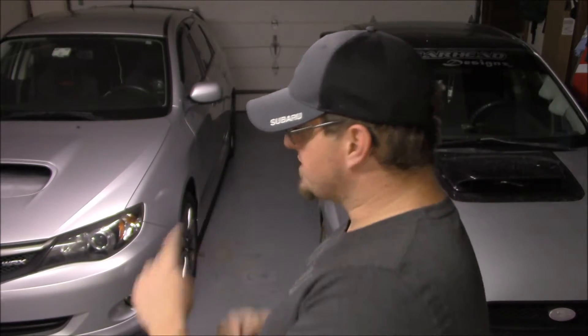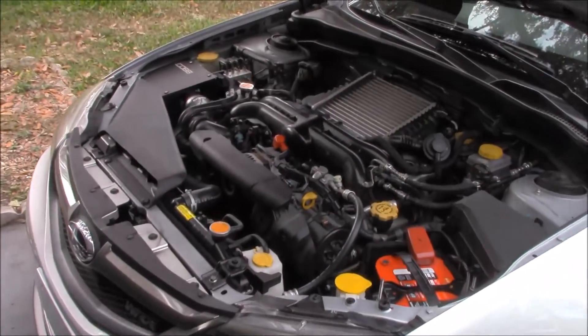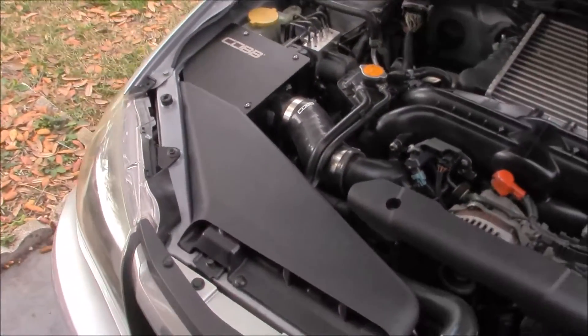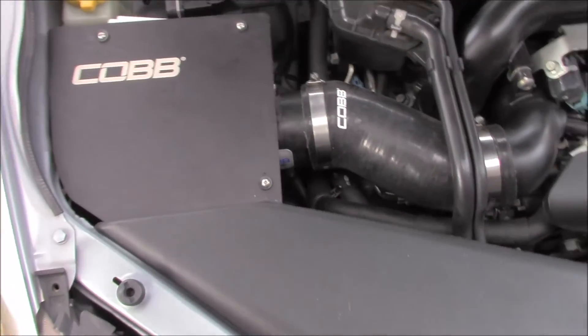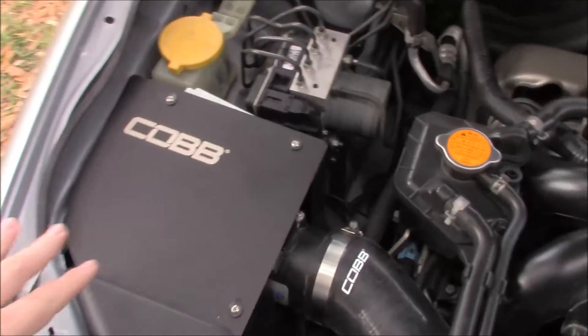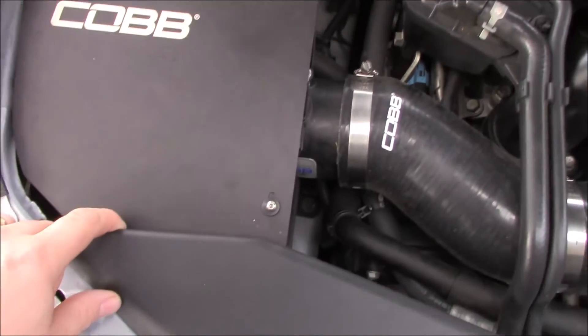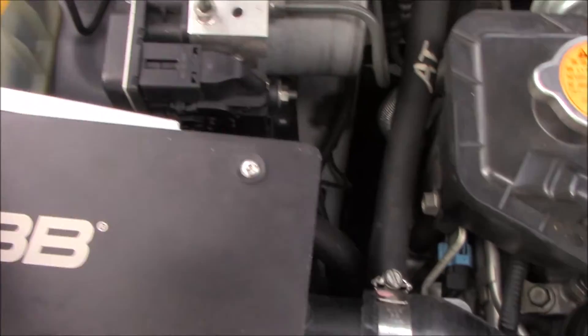This car is running a Cobb Stage 1 Plus map right now with the Cobb Accessport mounted to the windscreen. It also has something a little special under the hood. As you can see, it's a pretty stock-looking WRX engine, and right there is the Cobb SF intake. If you're running the Cobb Accessport I do recommend getting this — it has an aluminum airbox that's very well constructed, held with four allen key bolts on the top plate, and mounted to the sidewall.